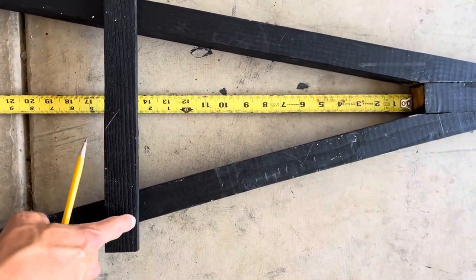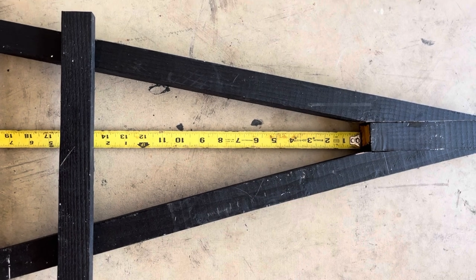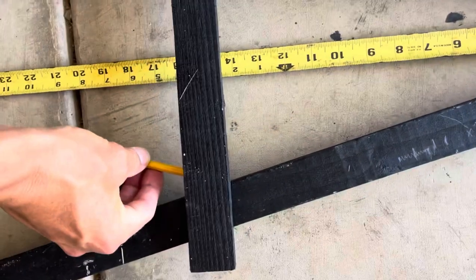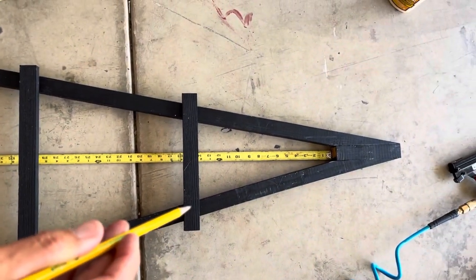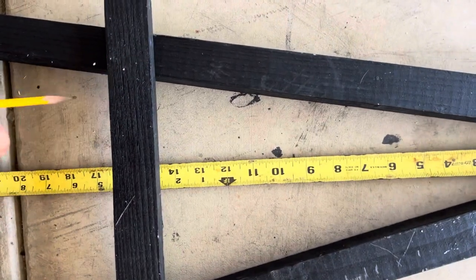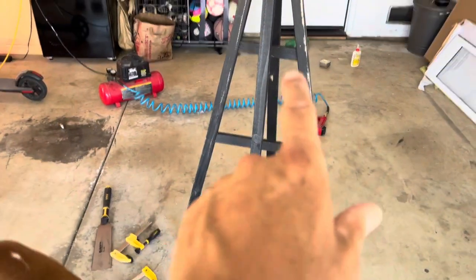To make sure our cross braces are square, just measure from this corner to that corner, and then that corner to this corner. As long as those are within a millimeter or two of each other, this is going to look straight. Then just take a pencil and scribe the line underneath — that's going to hide any imperfections. Nobody's ever going to know, and you'll have a nice clean cut. Mark the lines below, take that over to the saw, and do that for each cross brace. We've got 1, 2, 3 cross braces.